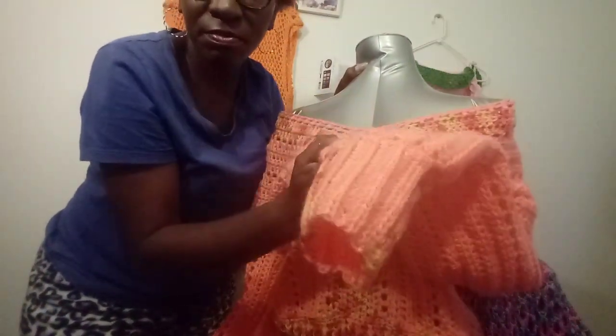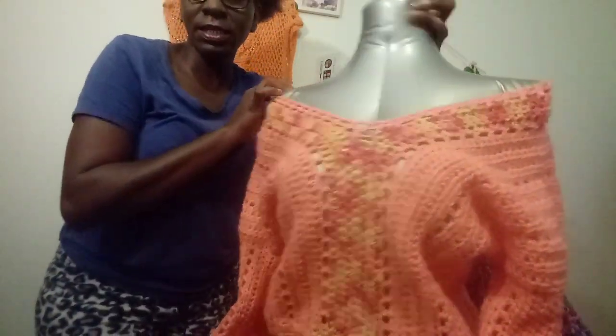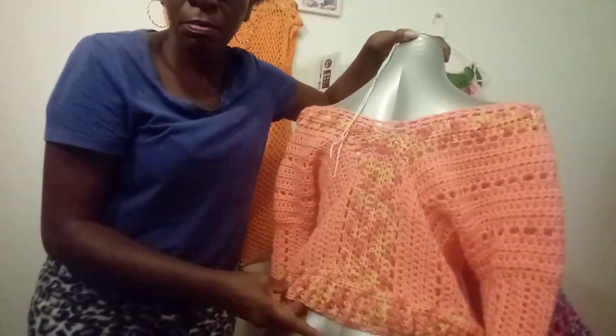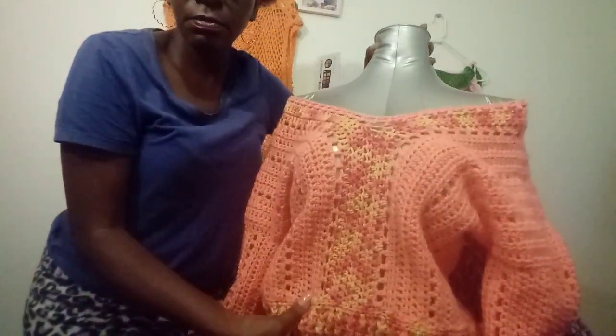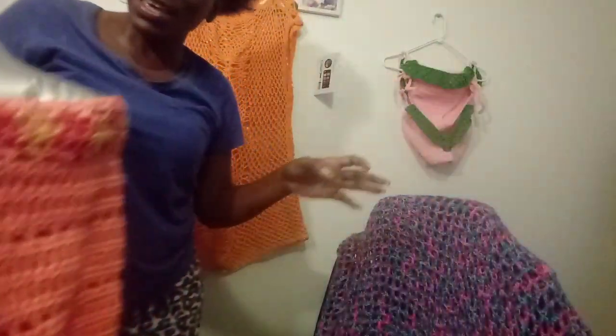I finished it. I did the little stripes on the sleeve and it's all done. I did a little rib stitch on the end, so that's it guys, it's all done.